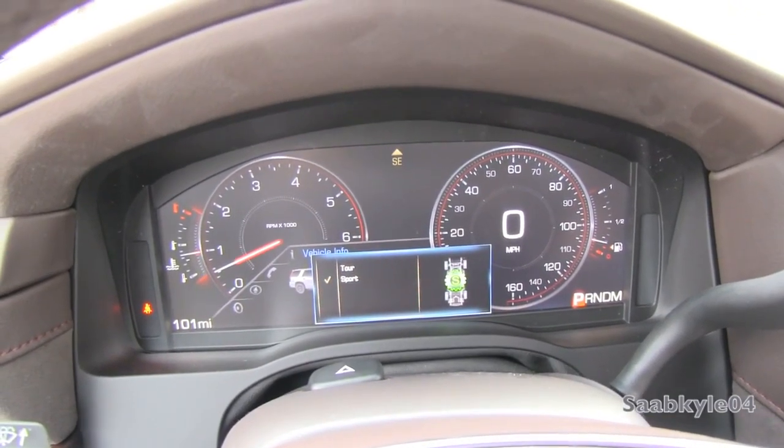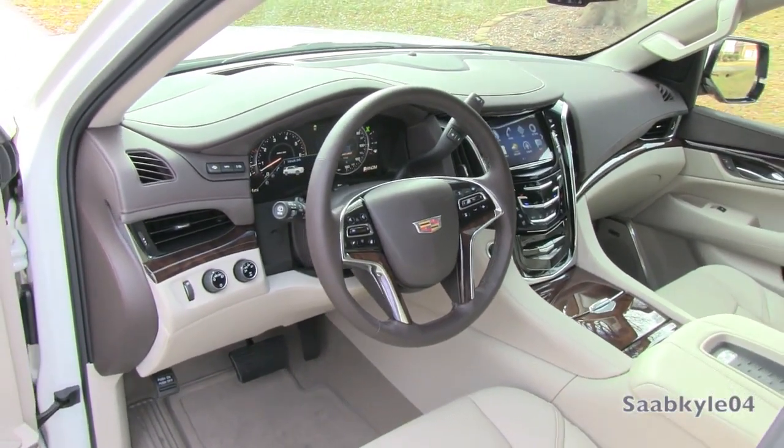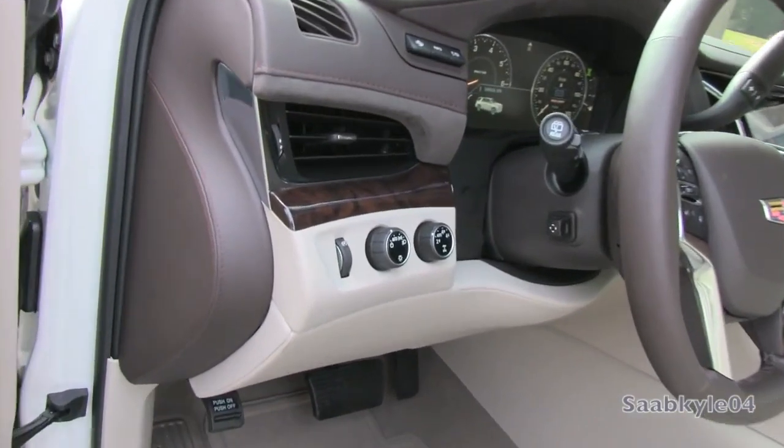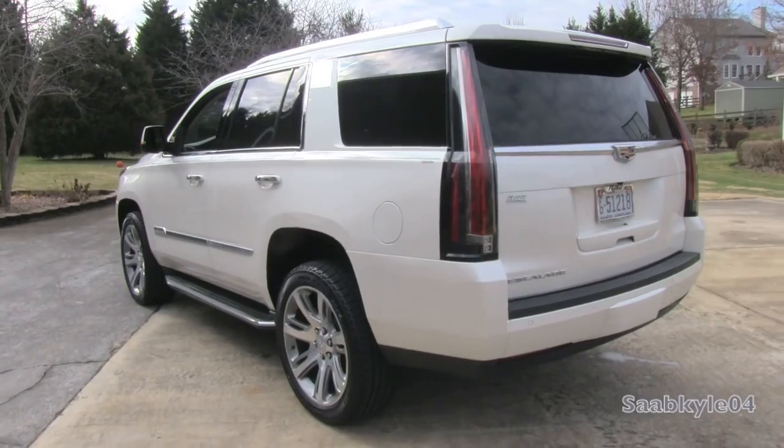Unlike the third generation, the newest Escalade no longer comes standard with all-wheel drive. It's available with either two-wheel drive or multi-mode four-wheel drive with a two-speed transfer case. An automatic locking rear differential is standard, yielding improved traction in slippery conditions.